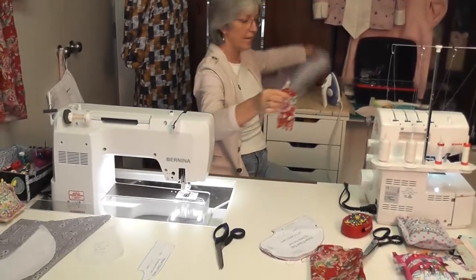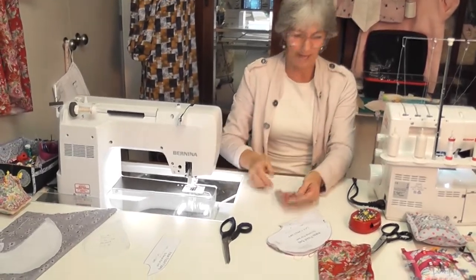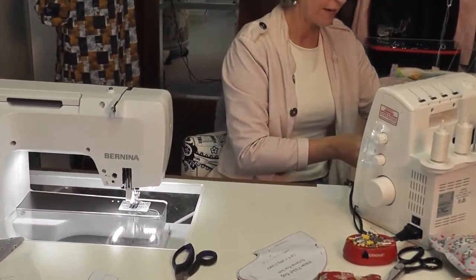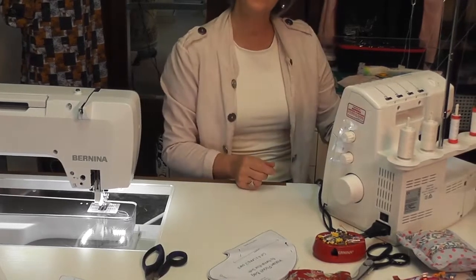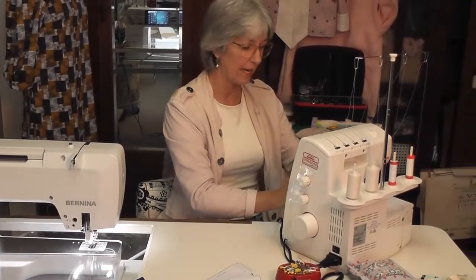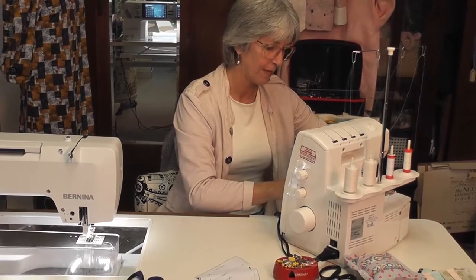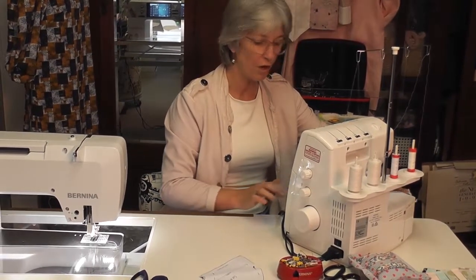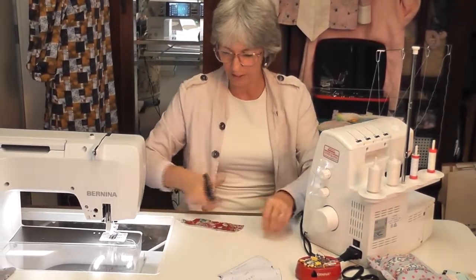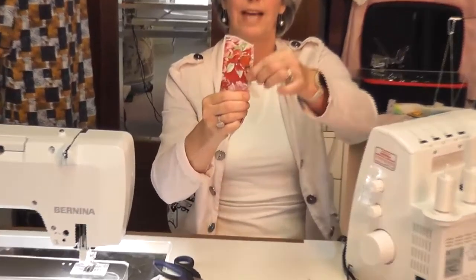Now on my overlocker I'm just going to clean finish this edge. I'll overlock around that edge — you only need three threads, so I've taken the needle out and I'm only using three threads. If you're going to do this on your sewing machine you could use your single overlock stitch. All I've done is a three-thread overlock to neaten that edge.